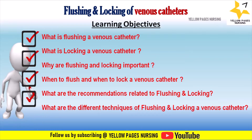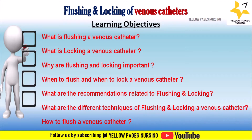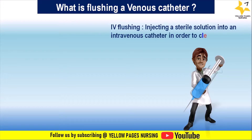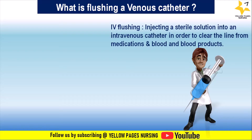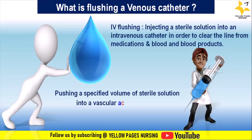What are the different techniques of flushing and locking a venous catheter, and how to flush a venous catheter? IV flushing is injecting a sterile solution — typically normal saline or heparinized saline — into an intravenous catheter to clear medications, blood, and blood products out of an intravascular device and into the bloodstream.